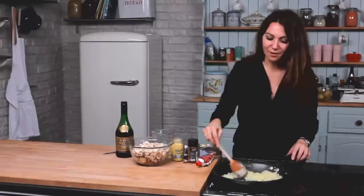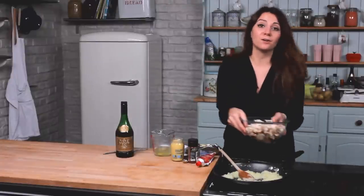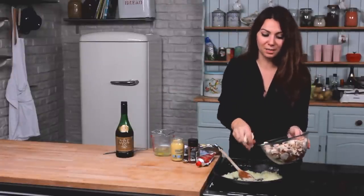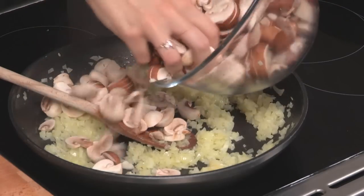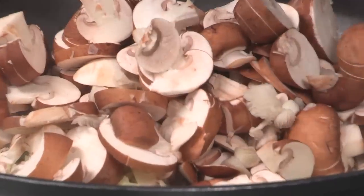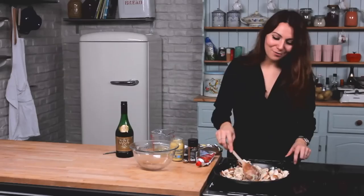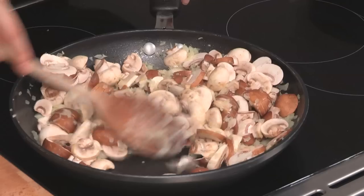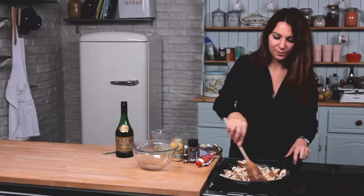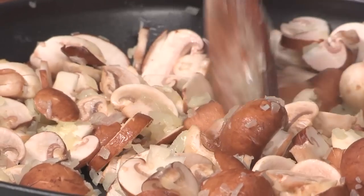So once you've finished stirring that around, it's time to add the mushrooms in. Now you can use a mix of mushrooms of your choice, from button mushrooms to wild mushrooms — they just give it a really lovely woody taste. Whizz those around the pan. For a full list of ingredients, just check the description box. You'll need to leave these to simmer down and soften up for about 5 minutes.